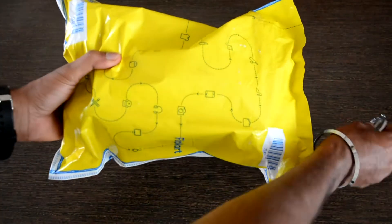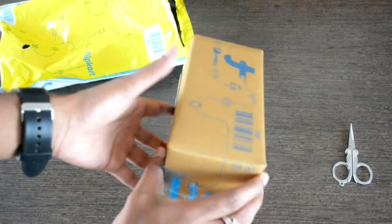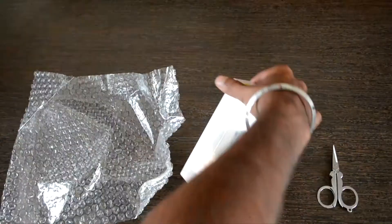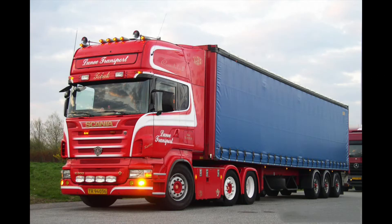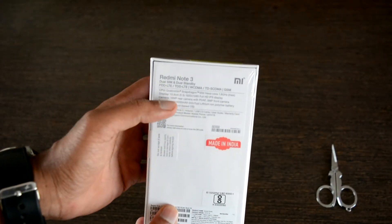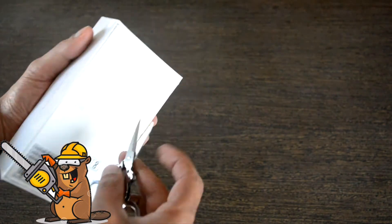Since we received it from Flipkart, let's open this up. This is regular Flipkart packaging with the Flipkart labels all over it. It's a small compact package — your courier boy would need quite some help to get this to you. At the back there are the specifications with the 'Made in India' label, which is pretty cool. Let's open up the cover and see what's inside.